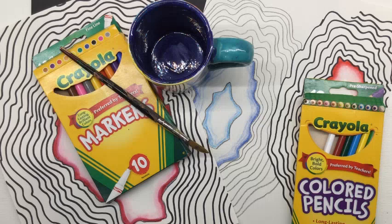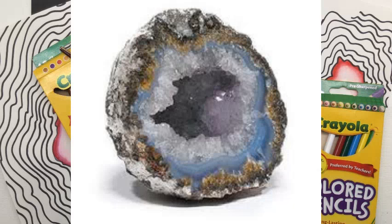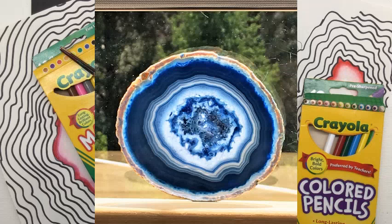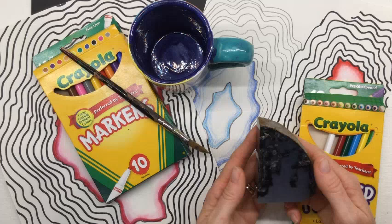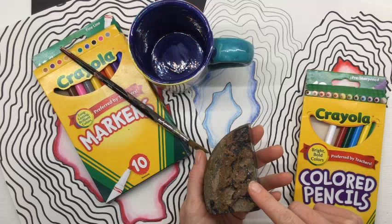Geodes are rocks, but they're special rocks. Somewhere in the earth, a pocket of air gets trapped and it begins to harden. At some point water is introduced into this hollow hardened form, and the mixture of these different elements begins to grow crystals. Here's what it looks like if you cut a geode in half — you can see the crystals growing inside. If you polish that cut half, you can see it even more.